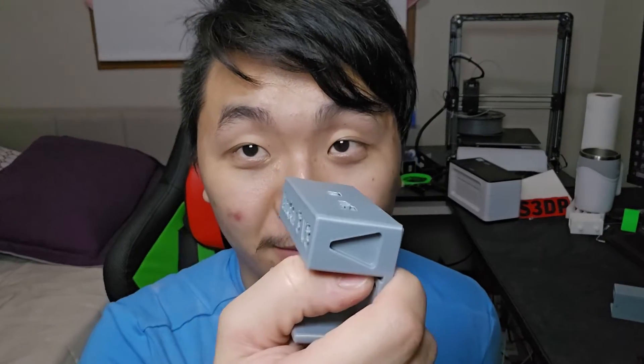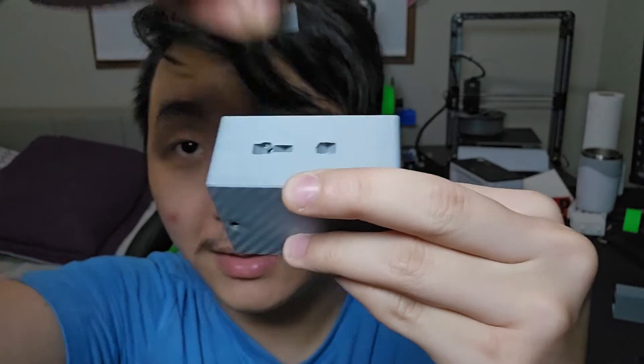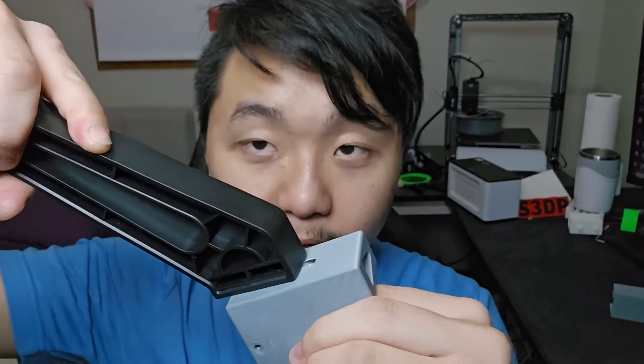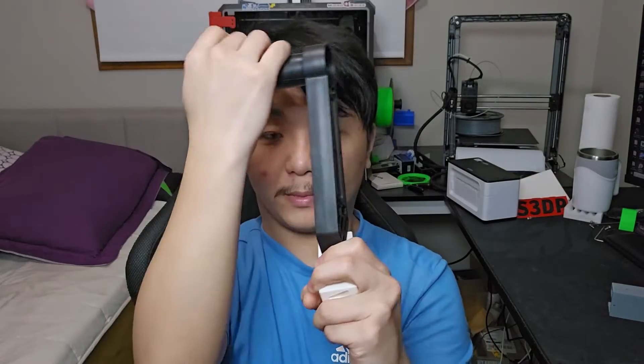I put the Ender 3V3 logo right here. I originally designed this to be printed with screws — you just plug it in, slide it, and it's ready to go. But this piece right here is very similar, except the top got ripped off. I mounted it and it slid on, but I screwed up because it was way too far apart, and eventually it broke.